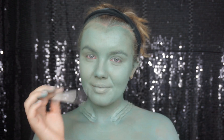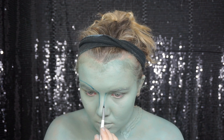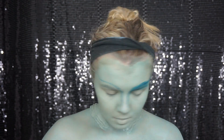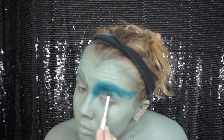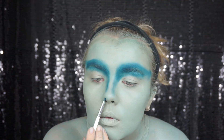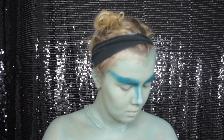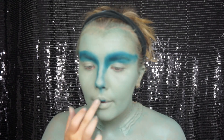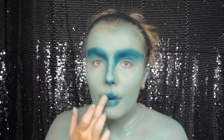Now with some dark teal eyeshadow and a small brush, I'm going ahead and lining out where I want my makeup to go. I'm going for a deep eye look, so I line quite high above my eyebrow and then smudge and blend the eyeshadow all the way down until just above my eyelid. For my nose, I'm just creating two points at the top of my nostrils and bringing that down to a V at the base of my nose, then blending it out so there are no sharp lines.